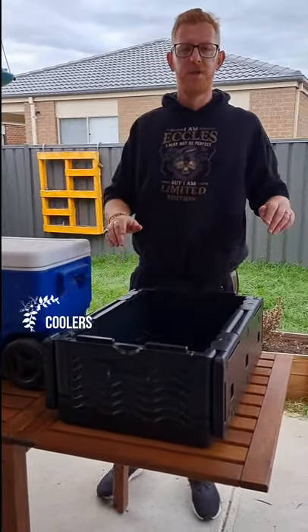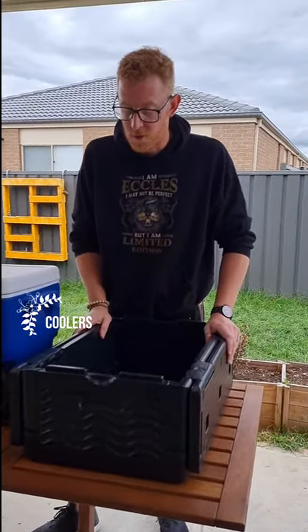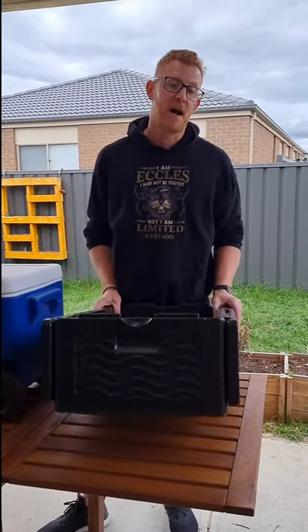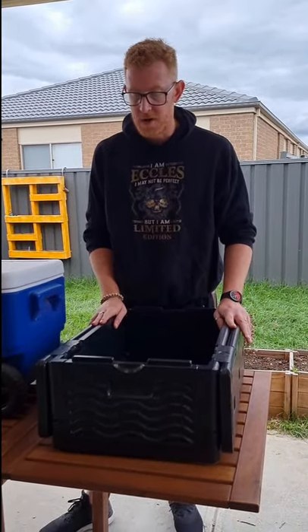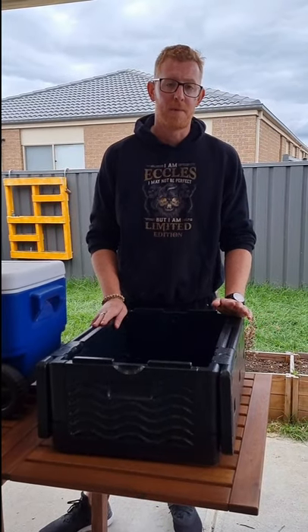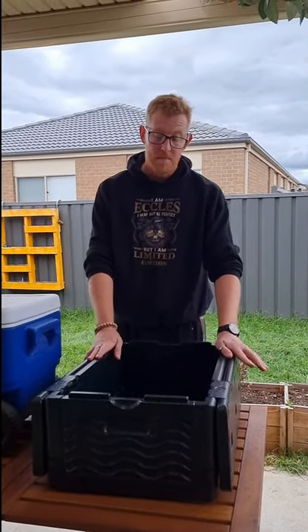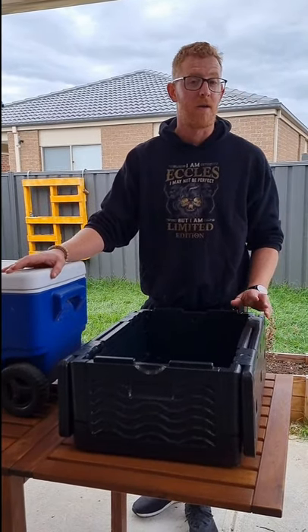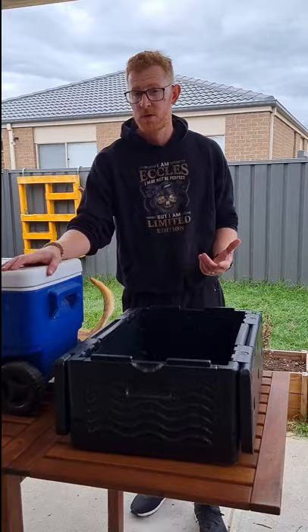Here we have the evolution of our camp storage, at least for us. What we started off with was a couple of these bad ones. They're great if you're doing an overnighter and you pick up your ice close to camp, but with Eskys the ice takes up a lot of the space, meaning you can't carry as much food or store as many cans.